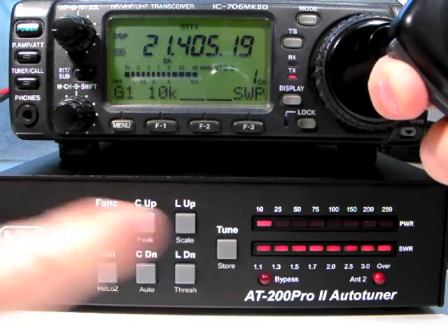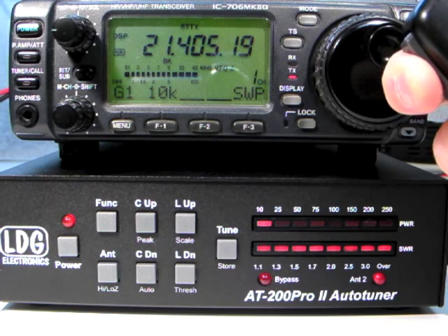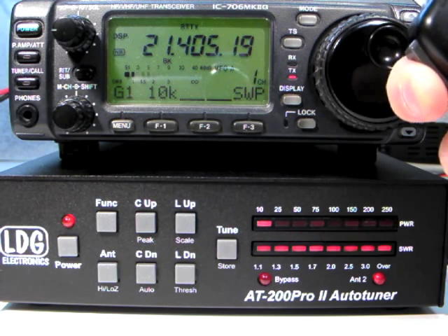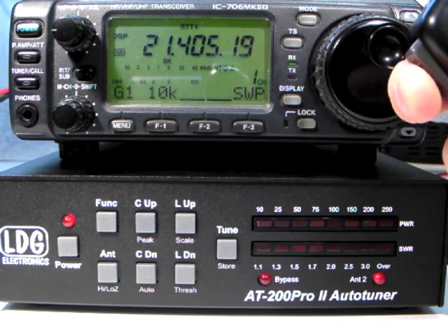Remember to read your AT200 Pro 2 owner's manual, and also view the original AT200 Pro instructional video series for more information on using your AT200 Pro 2 to its fullest.